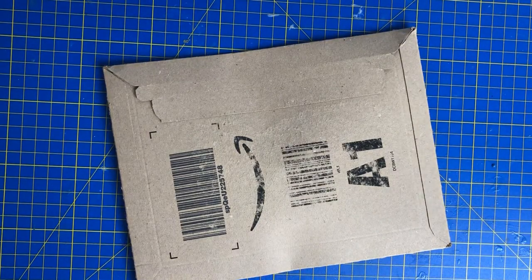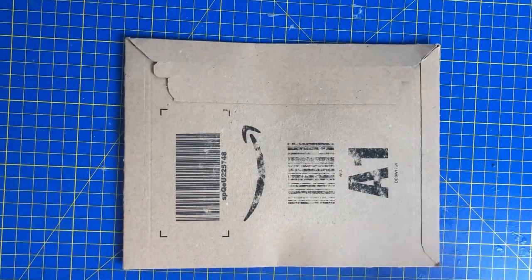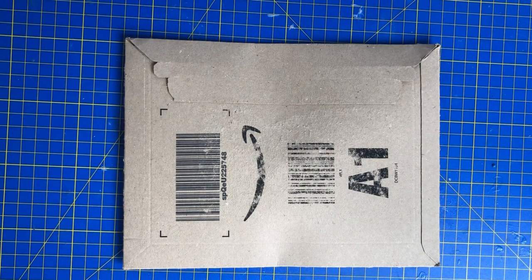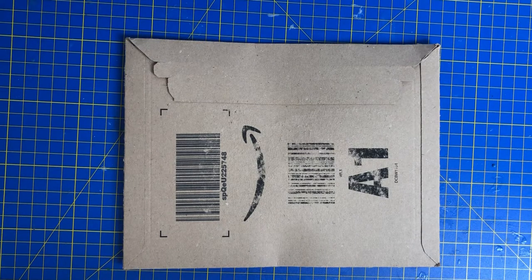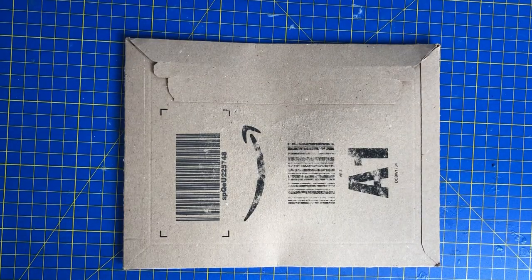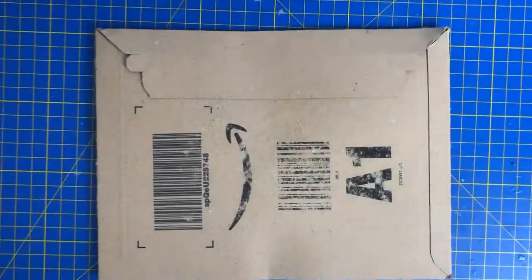Hi everyone and welcome back to my YouTube channel Diamond Paintings with Mike. Today we've got an unboxing of some Halloween washi tape. I wasn't too sure if it was going to come today because on the tracking it just said package being prepared at Huntington, which is in Cambridgeshire. I thought it wasn't going out for delivery today and then it just turned up without saying out for delivery, so yeah, a bit naughty but at least it's here now.